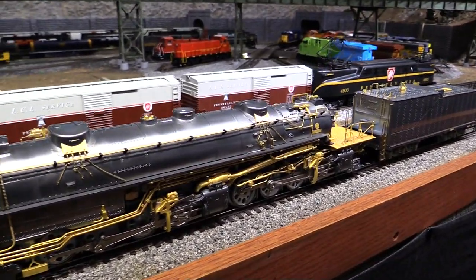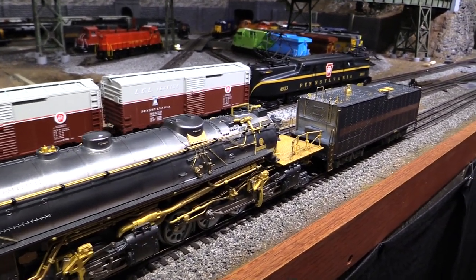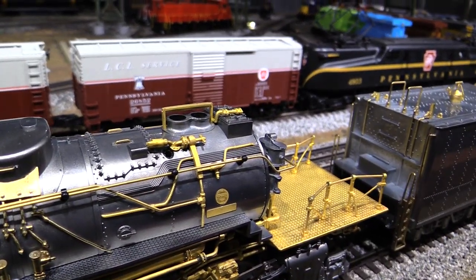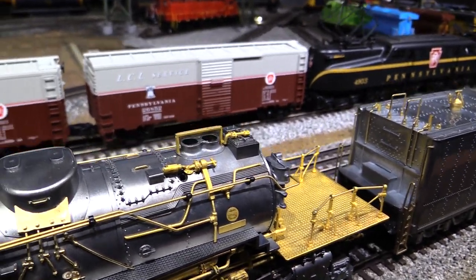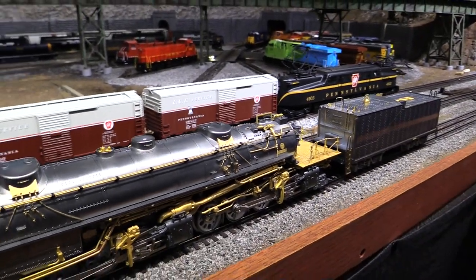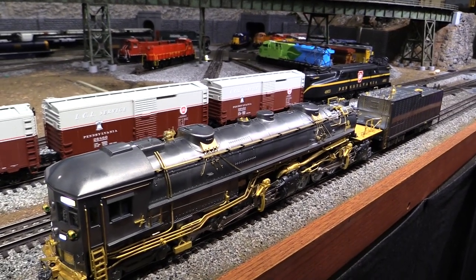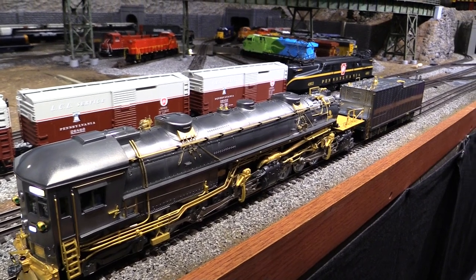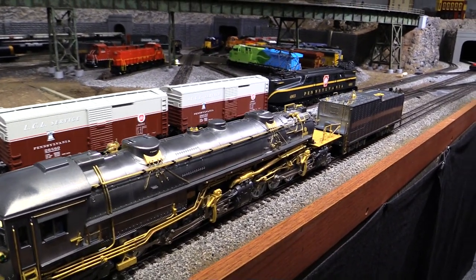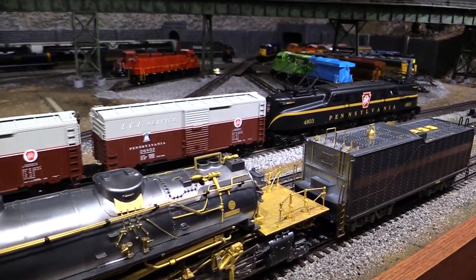What I want to talk about is the return of a really cool effect on these engines, and that is the whistle steam effect. You can see that this new cab forward has the whistle steam smoke effect — you can see the little hole next to the whistle. The whistle steam smoke effect was brought out a few years ago, and then they stopped doing it for a while. Finally, as of 2014, they've brought it back, and I'm really happy about it. This is the first engine to ship that features the return of the smoking whistle.